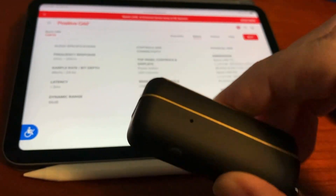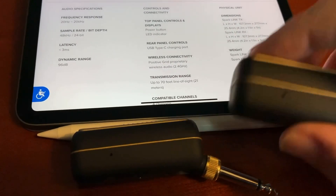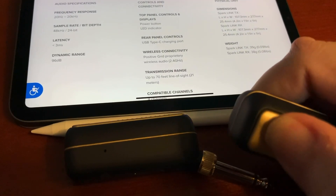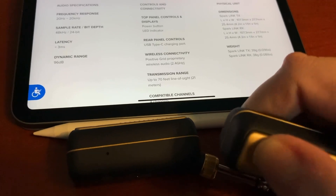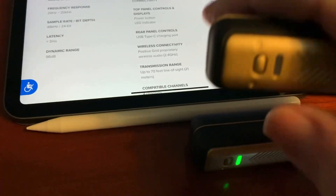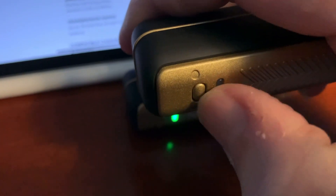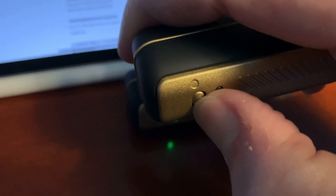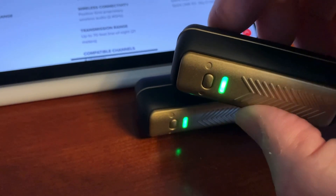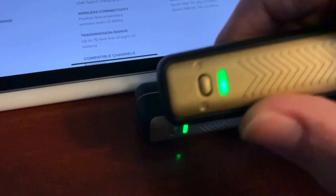Here are the two units — let me link them up. You turn one on like this and it looks for its buddy, then turn the other one on, hold the button down, and we have contact. They're connected right now.